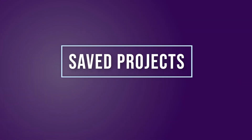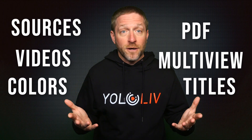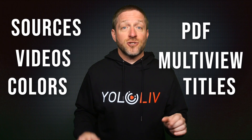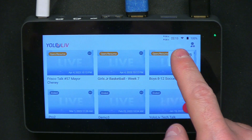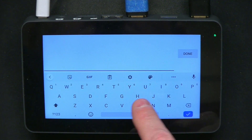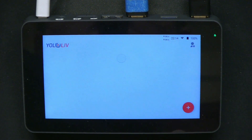Many people use the YoloBox for more than just one thing. The YoloBox makes it easy to do this because it saves the settings for your shows, including video sources, your videos, PDFs, multi-views, background colors, titles, and more. It saves all of that so you can finish your soccer game in the afternoon and do basketball in the evening. Then the following weekend, create a new soccer game streaming event by duplicating the previous one, and those sources, titles, and layouts you spent time setting up are all ready for you to use again.